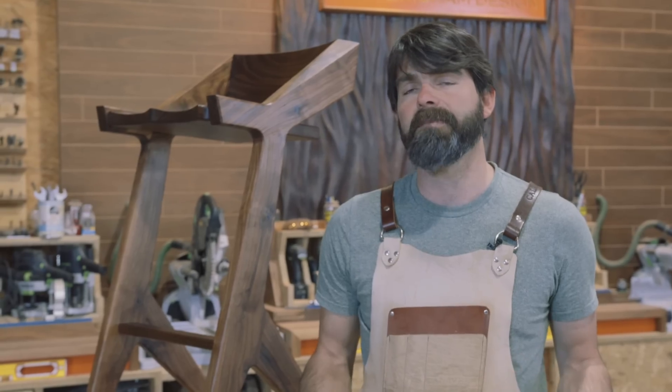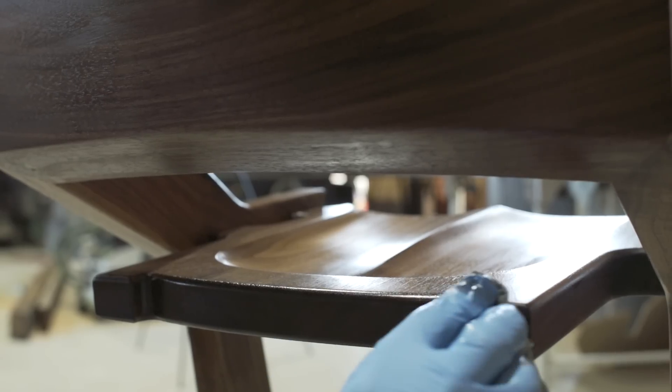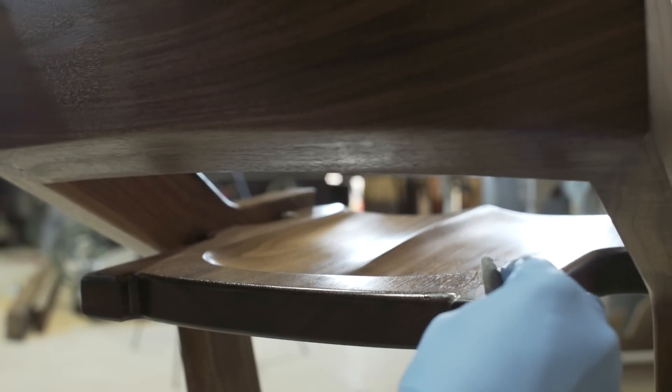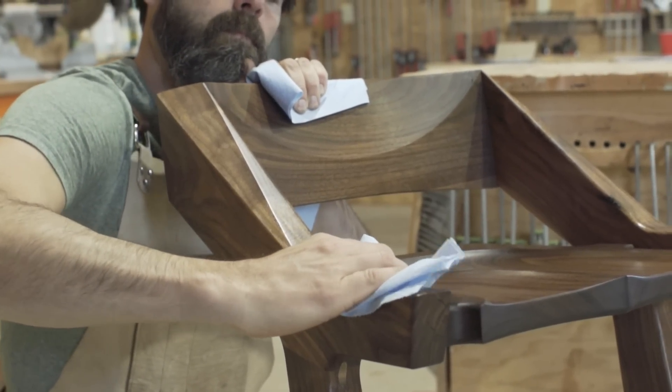We've just finished putting our last coat on this piece, and it's always exciting to see what you've created. I hope that through this video, through these methods and techniques, you're able to go out there and create your own piece, and I hope it makes building furniture a little less intimidating. If you need any more details on parts of this video, please go to woodcraft.com/jory.